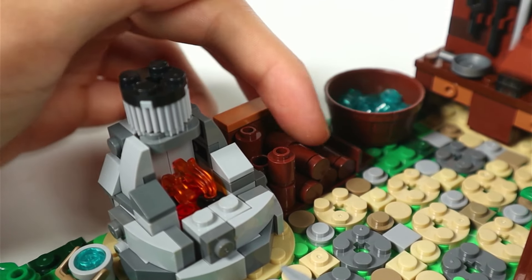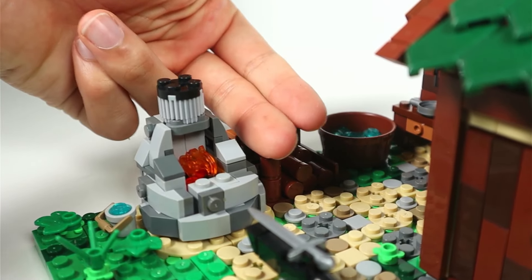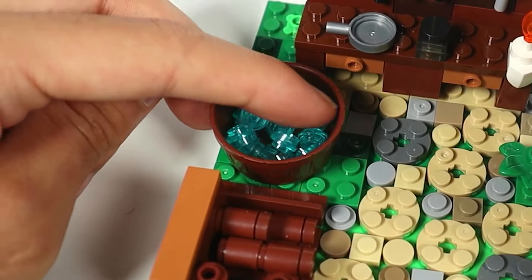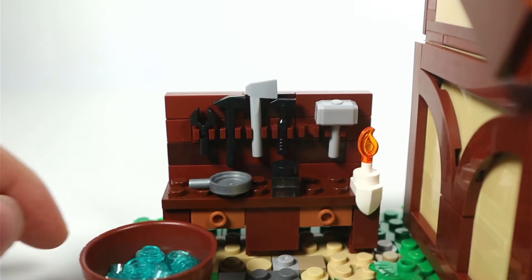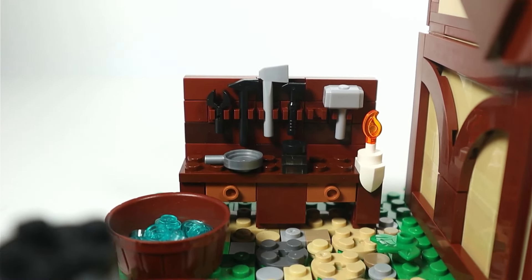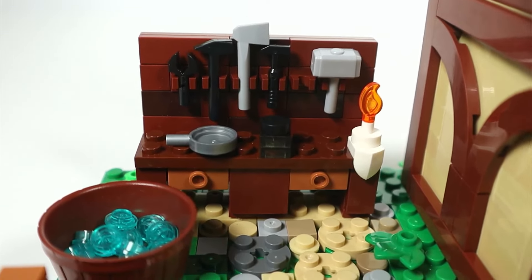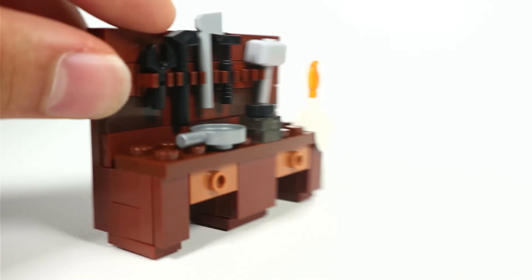The firewood pieces aren't attached — they just sit in there. I would have liked there to be a small roof over it just to keep it dry when it rains. Next to it we have a tub filled with translucent blue studs. And finally we come to the blacksmith's workbench, where we've got a frying pan, some sort of a bottle, and a candle. Attached to the wall we have some tools. I really like the design of this workbench — they use the 1x2 tiles with a stud in the middle, which are supposed to represent drawers, which is pretty neat.